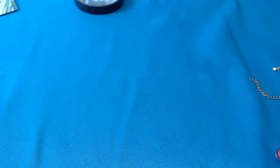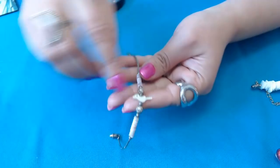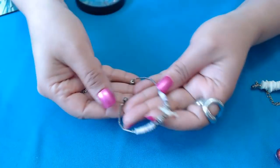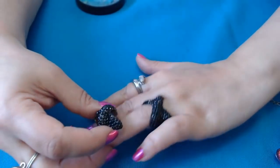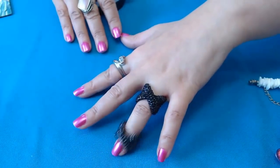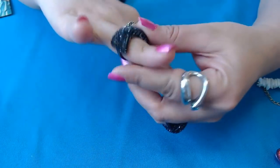We have a surfer necklace here with shells — I call those the surfer necklaces. We have a little fetish bird bracelet. Cute. We have another one of the same ring — so I have two of these rings. Nice. And they're really fun and sparkly.